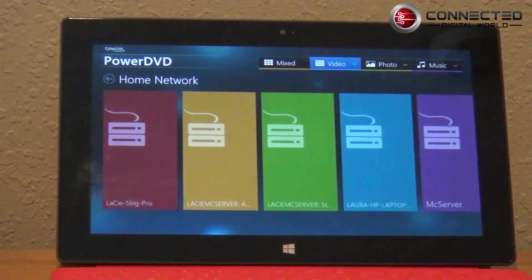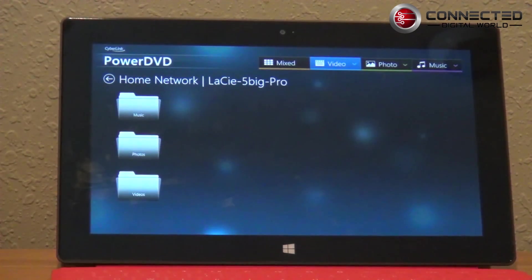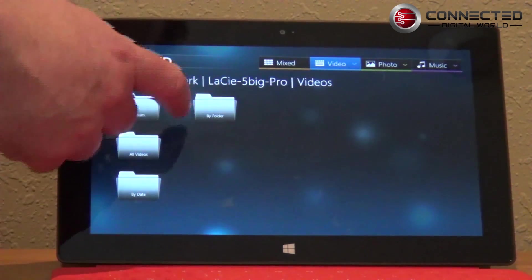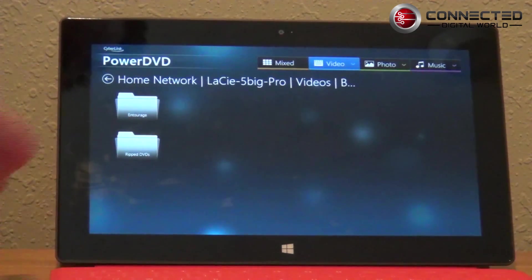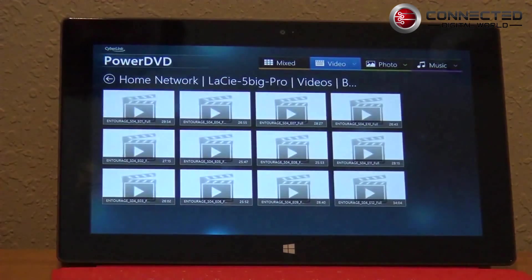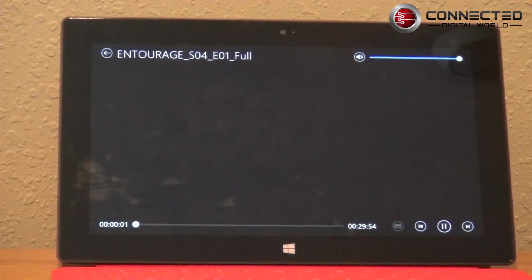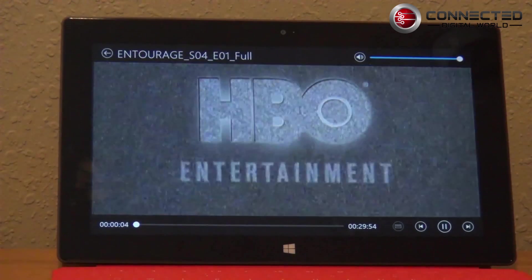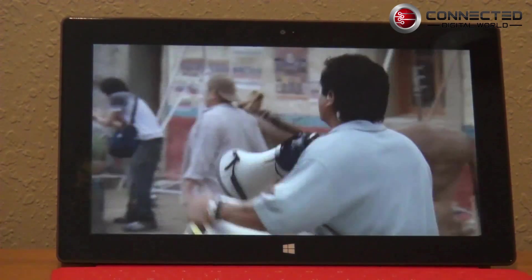This will take a minute as it reads all the various servers I have in the house. This is the LaCie 5 Big Pro that I currently have in for review. I've got way too many levels in my folder structure, so bear with me. I'm going to go by folder, reading off the LaCie 5 Big, into videos. Let's show you Entourage, Season 4 Episode 1. This is an MP4 — a DVD rip converted to MP4 to play back on iOS devices. You can see it works quite well with good performance on wireless streaming over the network.